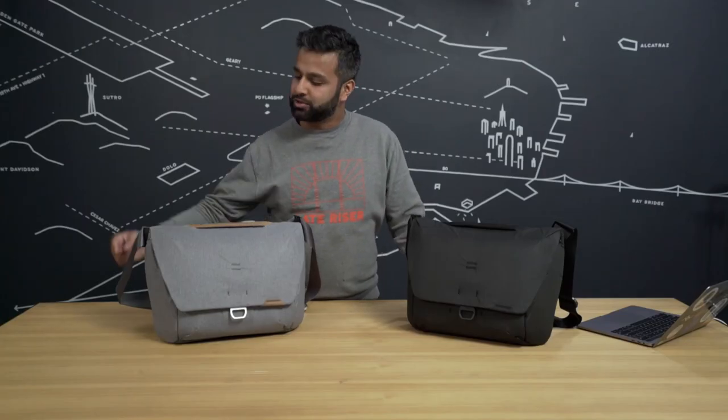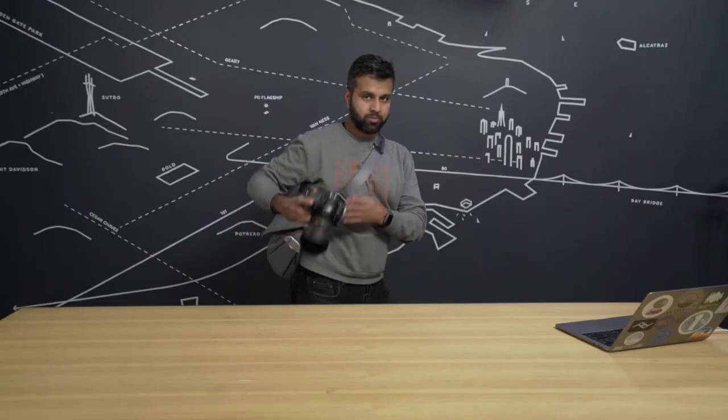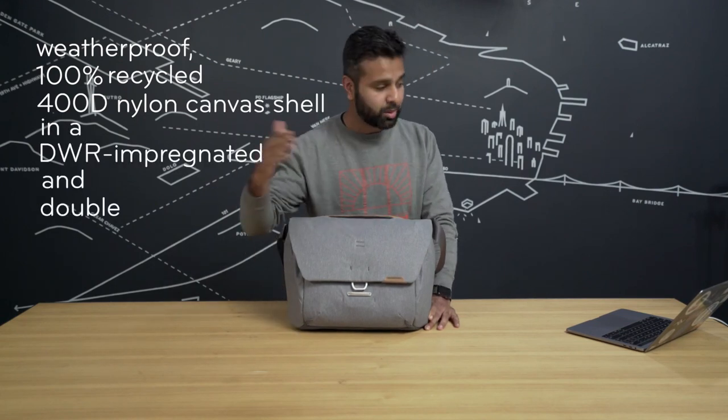Just like all of our other bags, we've got Capture clip mounting points so you can put your camera right on the outside of your bag so you never miss a shot. These are weatherproof, 100% recycled, 400D nylon canvas shell in a DWR impregnated and double PU coated fabric.